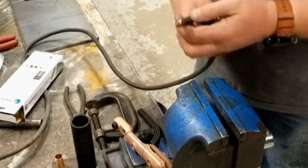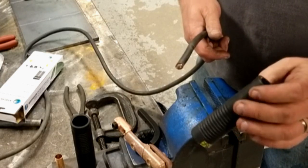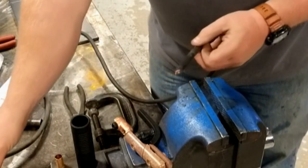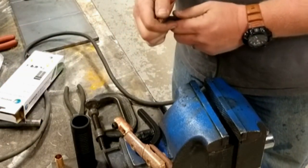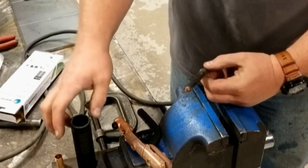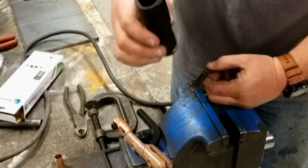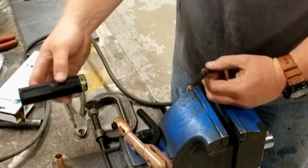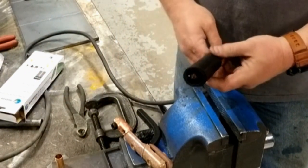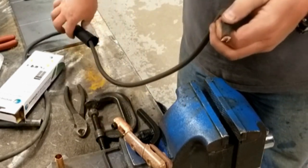The next step, if you haven't already done so, is to remove the handle. While this can be reused and you may want to hold on to it for a spare part, I'm going to put the brand new parts on. Probably the single biggest mistake that I make is hooking the tongs on and forgetting to put the handle back on. So I'm going to do that right now — I've simply taken the old one off, could have reused it, but I'm going to slide the new handle on. Make sure it's oriented the correct way.